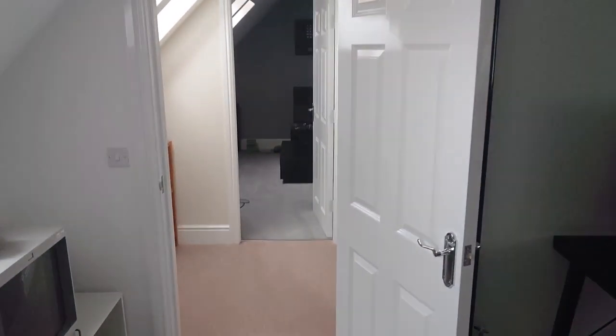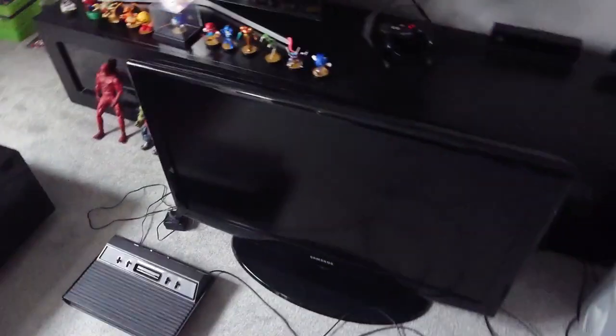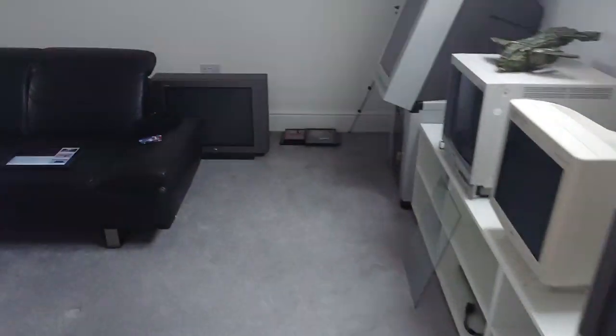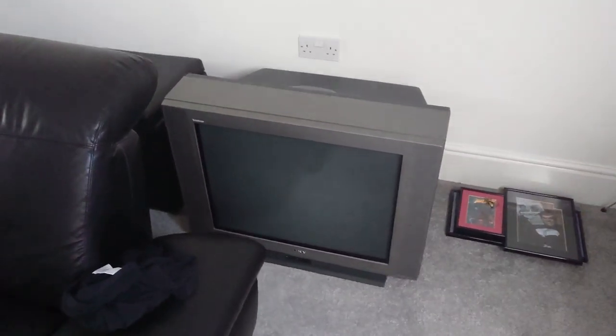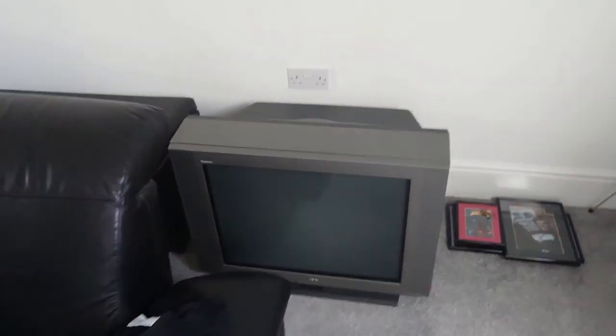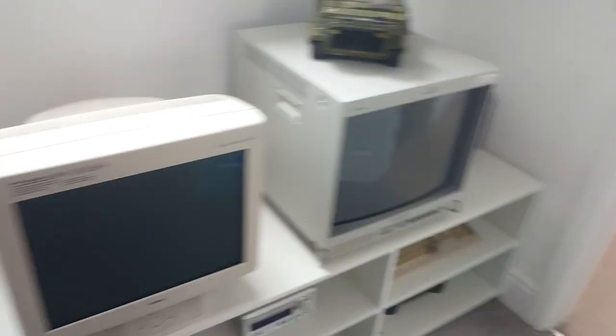I've moved one of the units in there ready. I'm not sure which way it's going to go, because on one of them is going to be that LCD TV, and on the other unit will be this nice big old Sony Trinitron CRT, which is quite heavy. So I need to decide which one is the most steady of the two to put that one on.